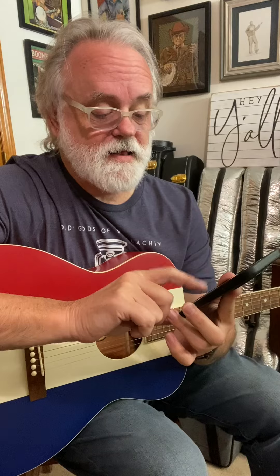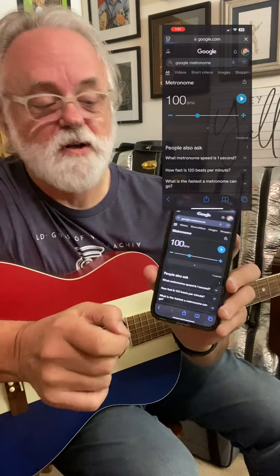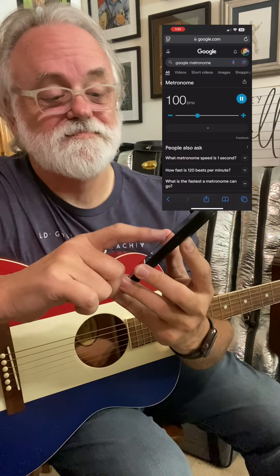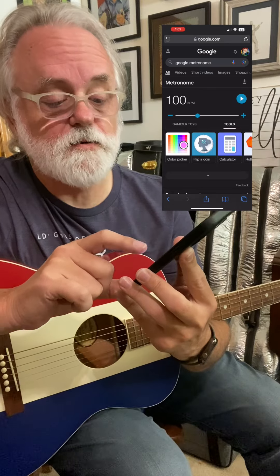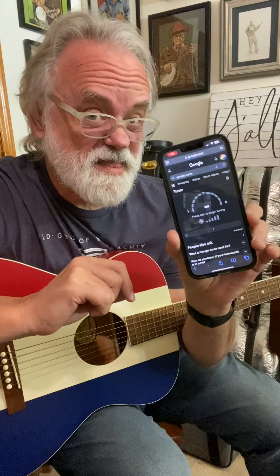It works pretty well. It also has, down here in the bottom, a little metronome. That also works well. So you've got a couple of tools, very handy, and that worked great.